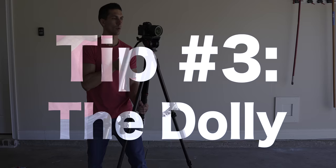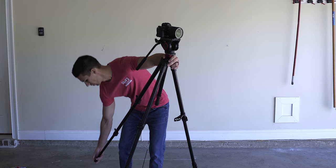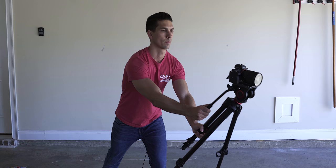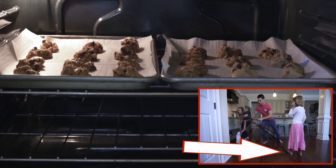Tip number three: the dolly. To do this shot, you simply collapse one of your tripod legs and lean the tripod forward on two legs while tilting the camera up to keep the subject in the same relative area, to mimic a dolly forward. It's not exactly like a dolly since the camera is moving lower, but it's an easy way to add some forward movement. Make sure to have something against the tripod legs so that the tripod doesn't slide backwards while tilting.